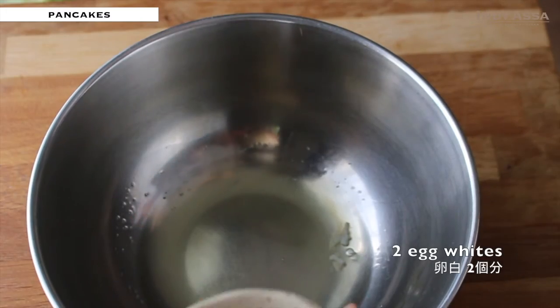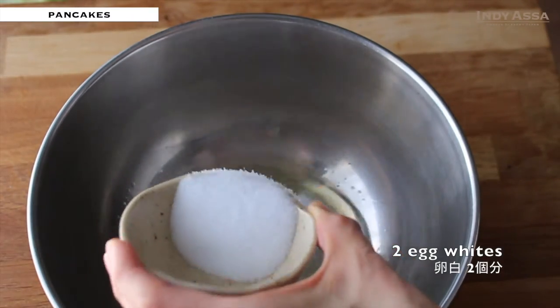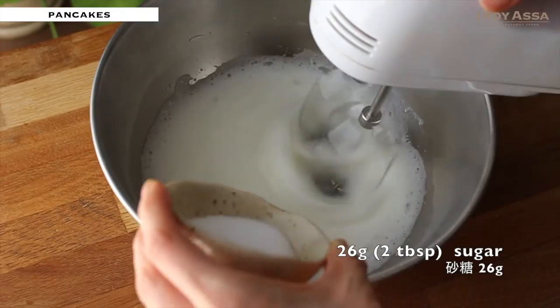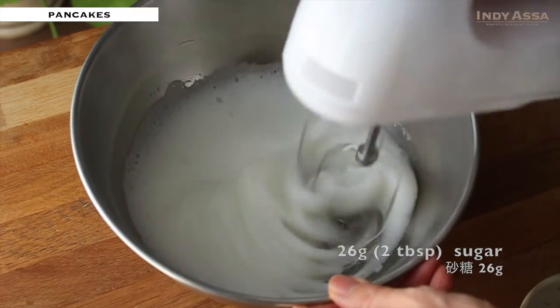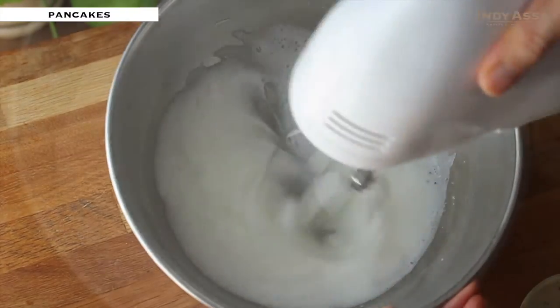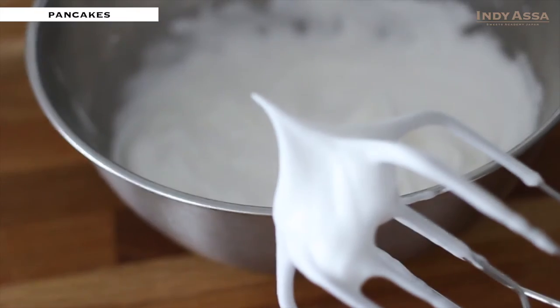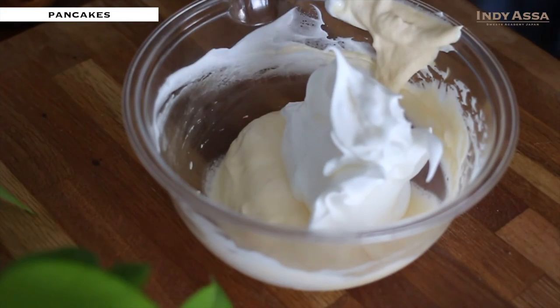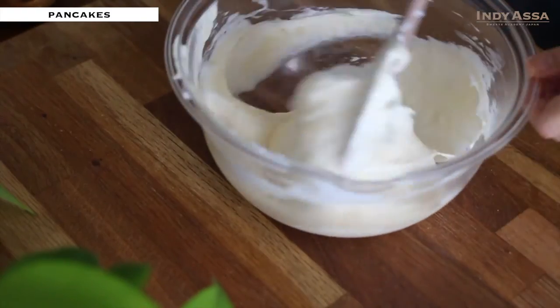Put 2 egg whites into another bowl, add 2 tablespoons of sugar in 3 parts, and whip until the meringue forms stiff peaks. Add the meringue into the egg mixture, folding gently from bottom to top.